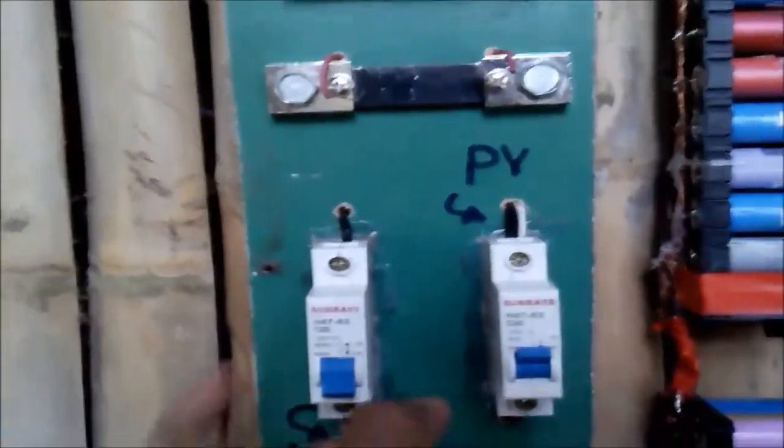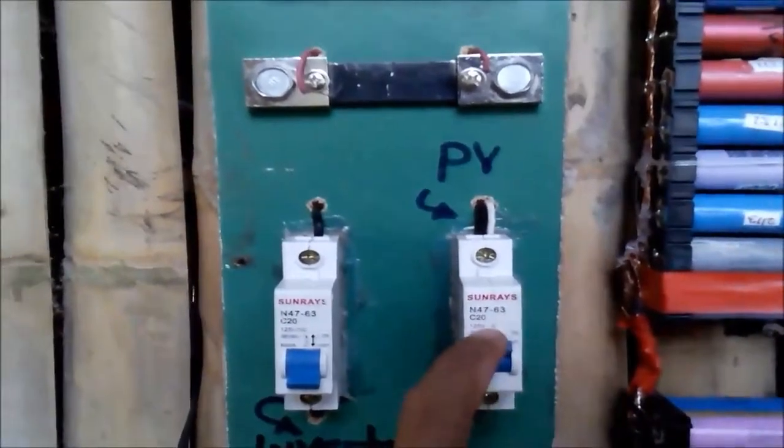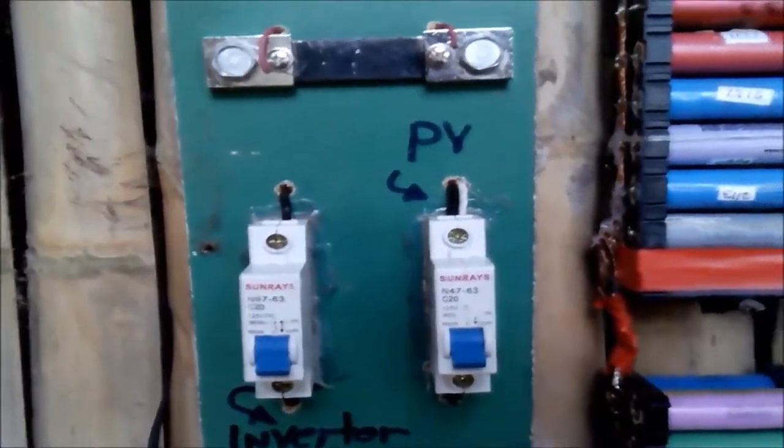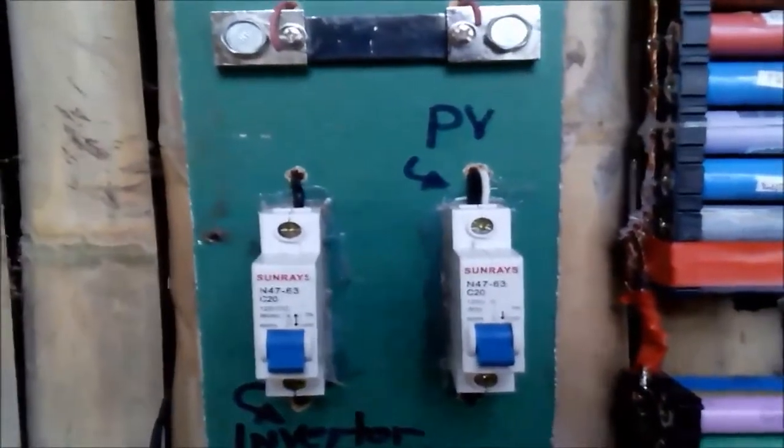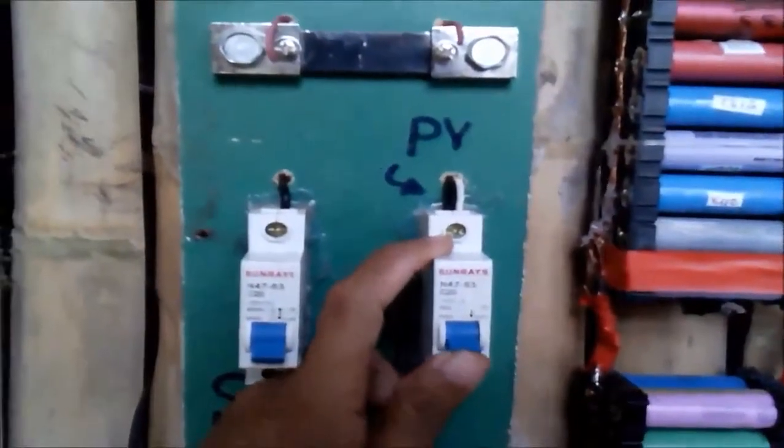I also have here 2 single-phase DC breakers. This one is coming from the solar panel — when I turn this off, automatically the panel will be cut off and no current from the solar panel will go to the battery. I can turn it off and on.